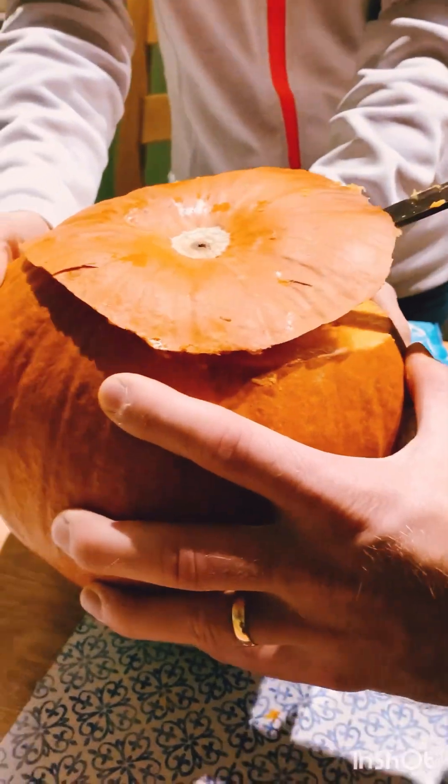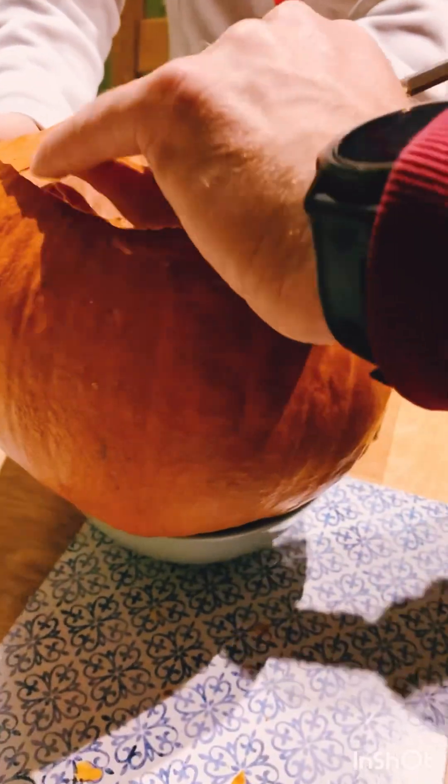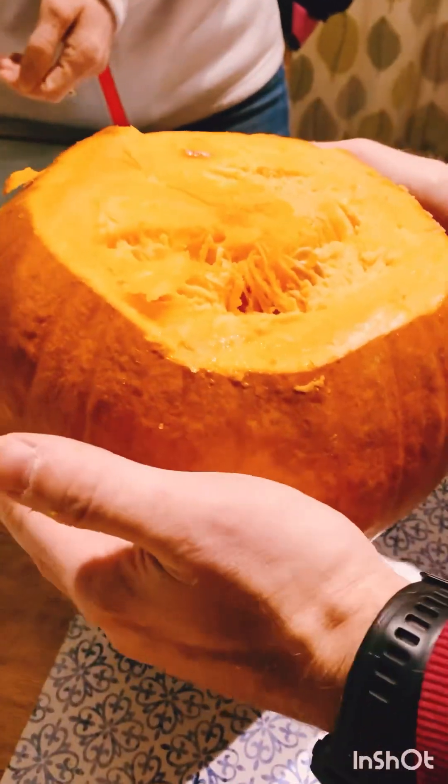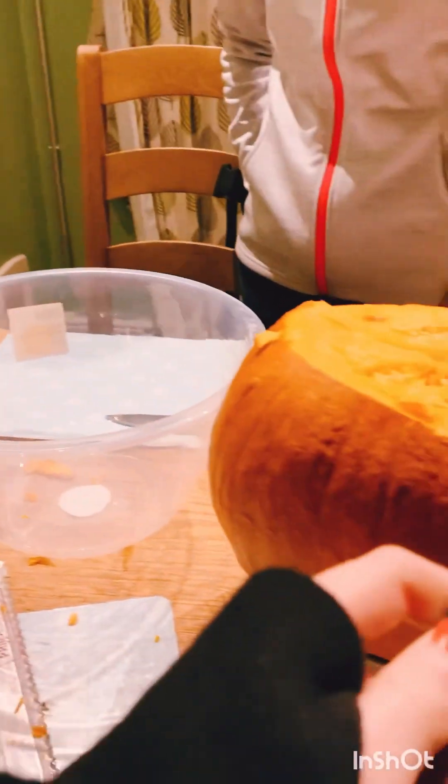Okay, wow! Here we go — we've got the top off. I'm going to use a big spoon to get all the guts out.